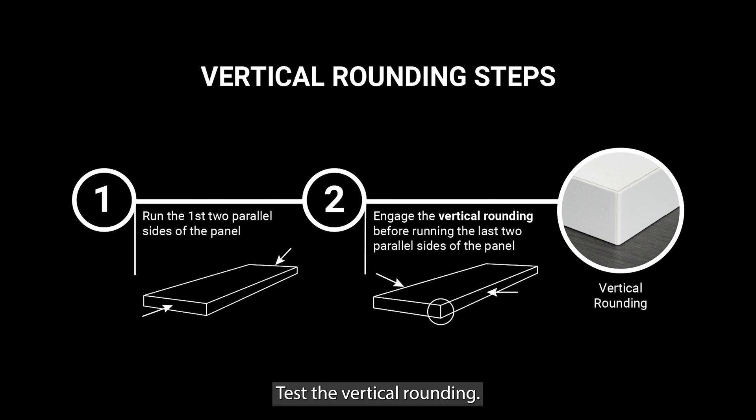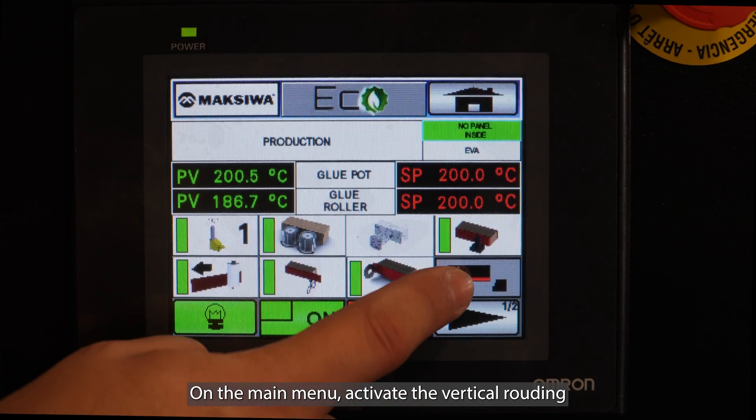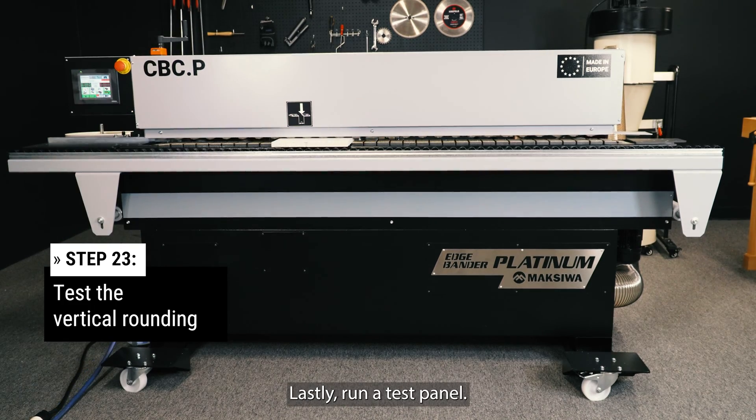Test the vertical rounding. Run the first two parallel sides of the panel, then engage the vertical rounding before running the last two parallel sides of the panel. On the main menu, activate the vertical rounding. Lastly, run a test panel.